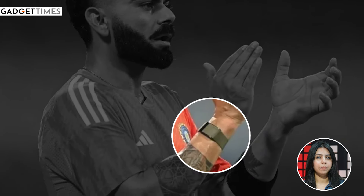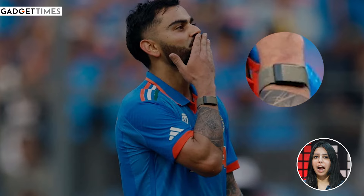If you are a cricket fan, you will have to see this band with Virat Kohli. This is a Whoop band. Not only Virat Kohli, but also many celebrities wear this band.